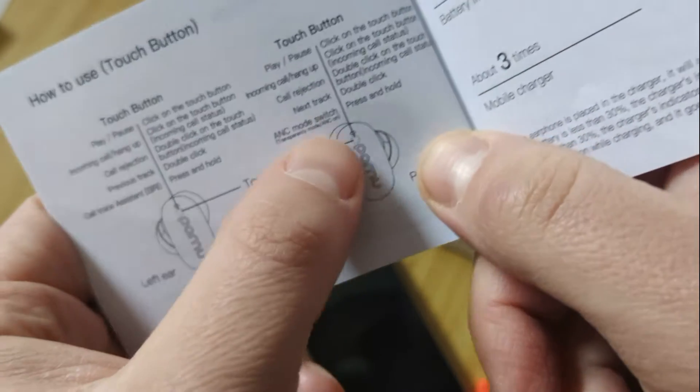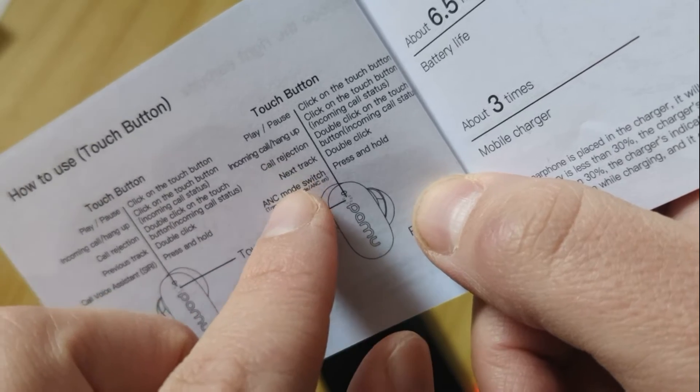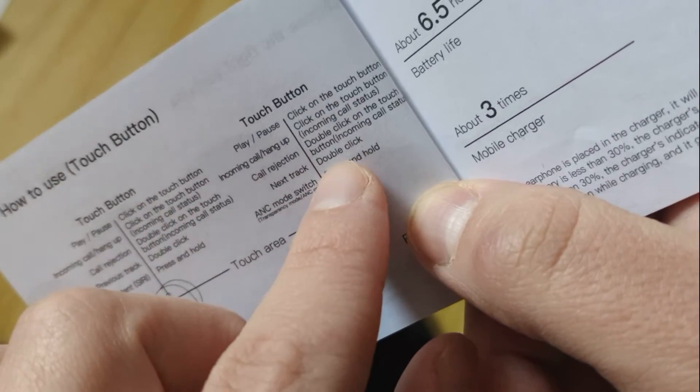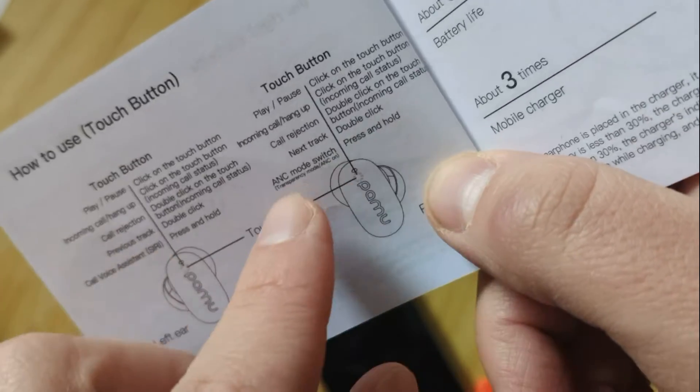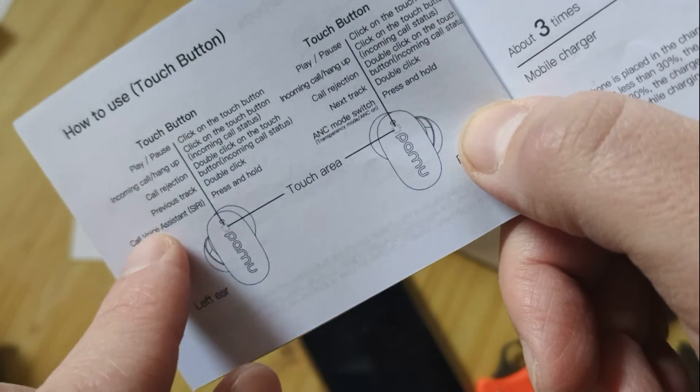The touch area — you can see it. One click, double click, and press and hold. For the right earbud, you can assign anchor or other functions for right and left controls.